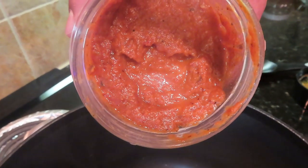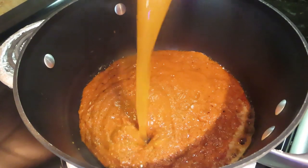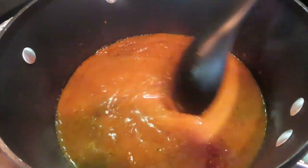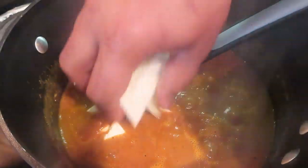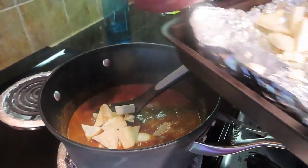My butter is warm. Now I will add a little hint of masala. I will add the blended gravy, which gives a beautiful, bright color — without any artificial color.